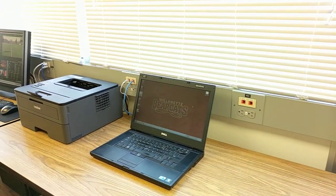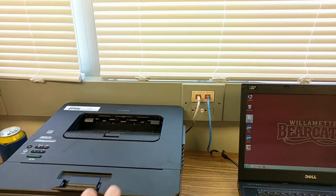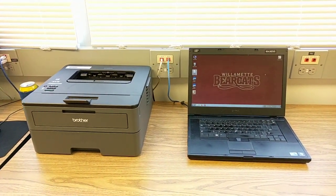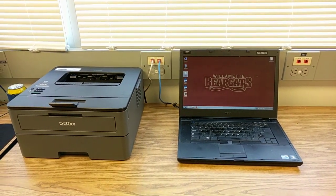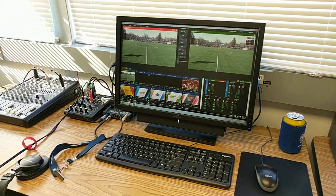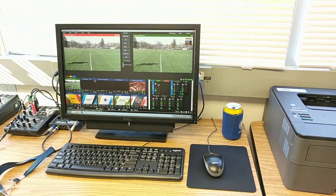We've got our stat station and printer — it's all networked, so it'll just stay out here and we can bring a laptop, plug it in, and we're good to go.